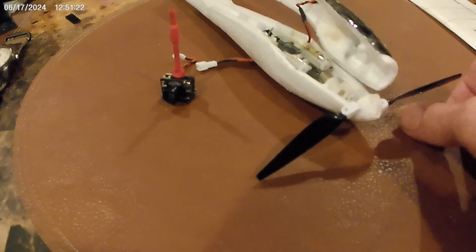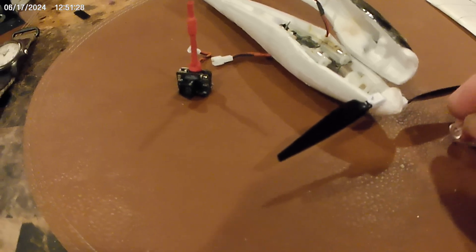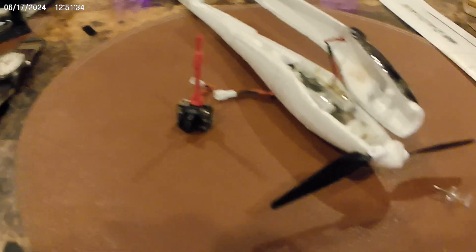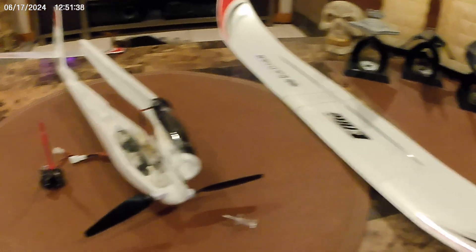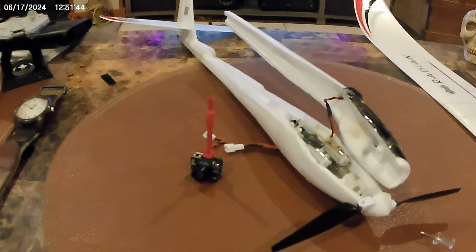So this slides in there and this pin fits right in there in the hole. But now I've got to find my clipper, I don't know what I did with it. Have a nice day, see you on the next flight. That's the UMX Radian. Bye.